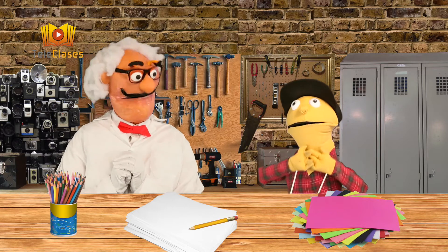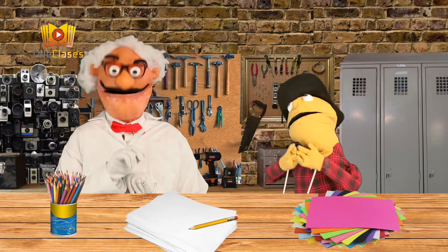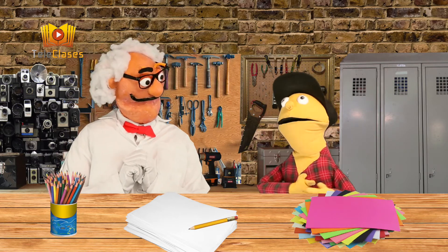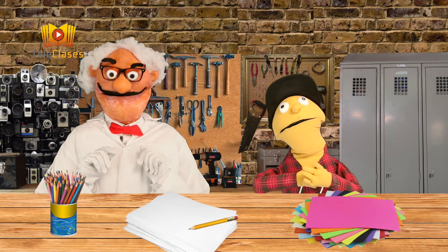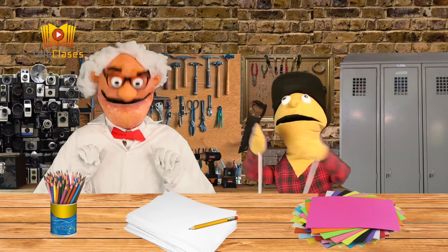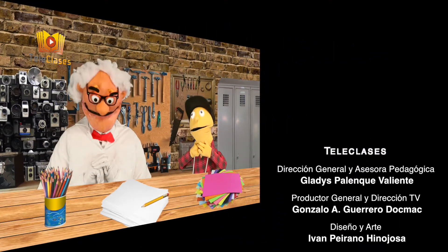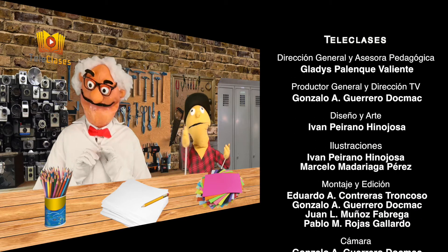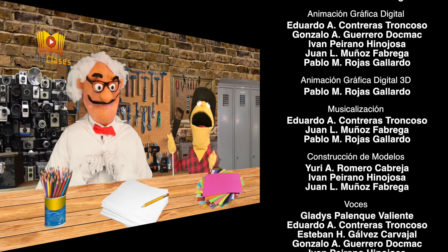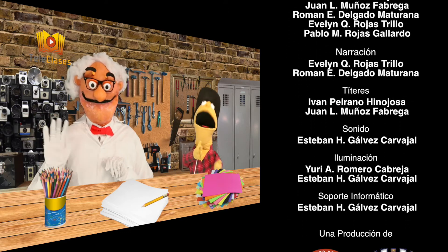Ahora que conocemos los materiales necesarios, veamos cómo nos va con nuestro primer dibujo animado. Yo te ayudaré, Arturito. Y ustedes, jovencitos, sigan trabajando en clases y prueben a hacer su propio dibujo animado. ¡Nos vemos pronto en una próxima teleclase! Recuerden participar siempre y ser solidarios entre ustedes. ¡Se sentirán genial ayudando a los demás y siendo respetuosos! ¡Nos vemos pronto! ¡Adiós! ¡Chao, amigos! ¡Nos vemos!